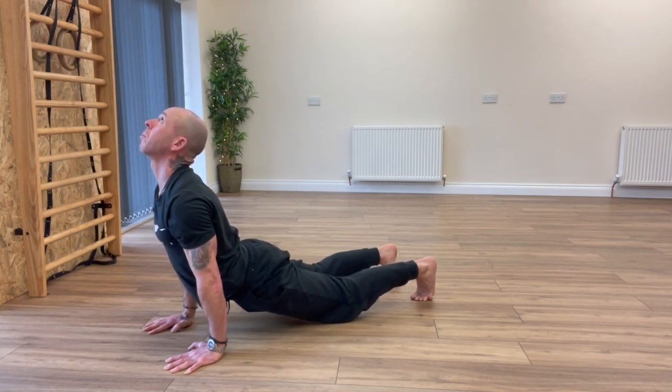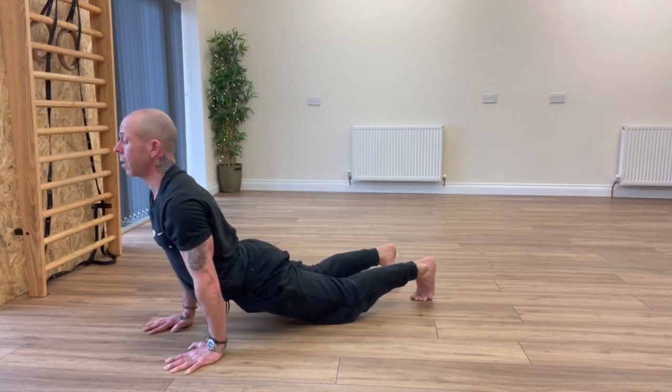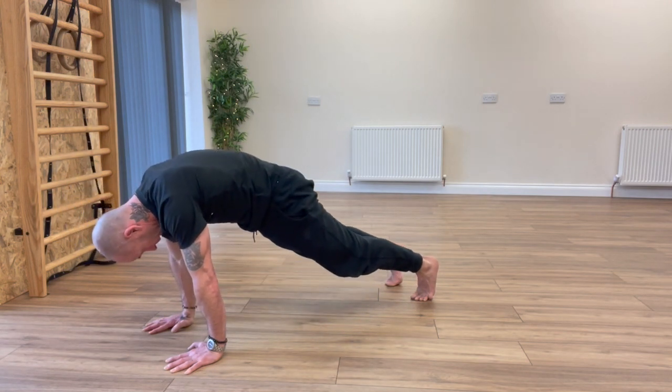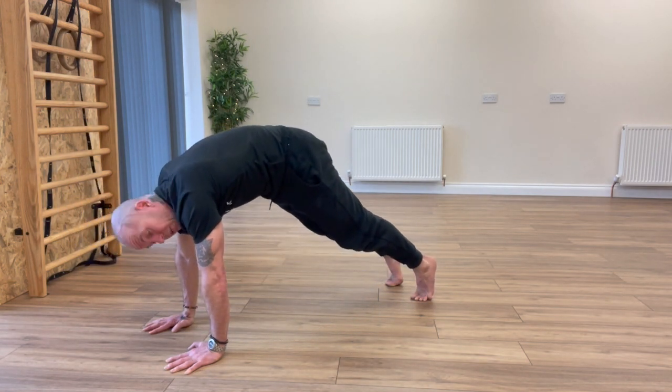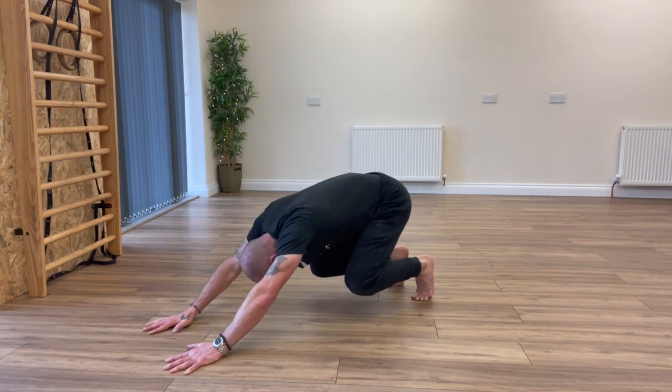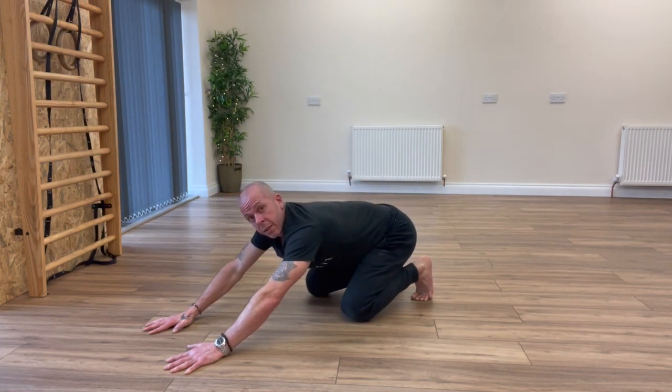Hold it there for a couple of seconds. Then to get back into Loaded Beast: tuck the chin, start pushing the ground away, keep pushing the ground away, look for the belly button. As soon as we get to that peak position, slowly start lowering down into Loaded Beast.